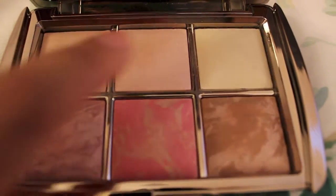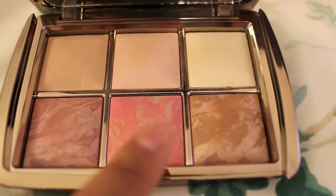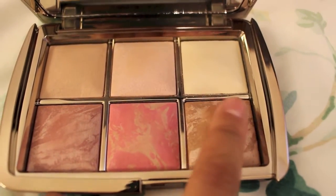Let me tell you the shades. This is Dim Light, Incandescent Light, Diffuse Light, Mood Exposure, Luminous Flush, and Luminous Bronze Light, which is the bronzer.